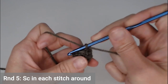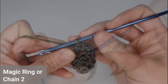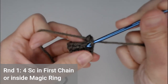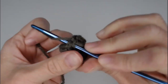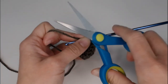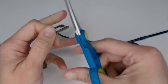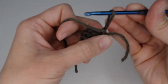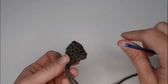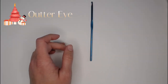At the end of round five, slip stitch into the very first stitch of the row to close it off. Cut a long tail so you can sew this onto the main body. Yarn over and pull through that loop. You're going to want to make two ears total. I'll see you when you're done with that.